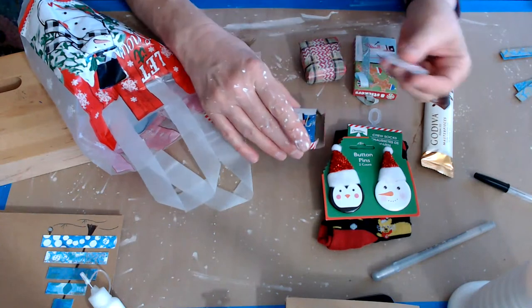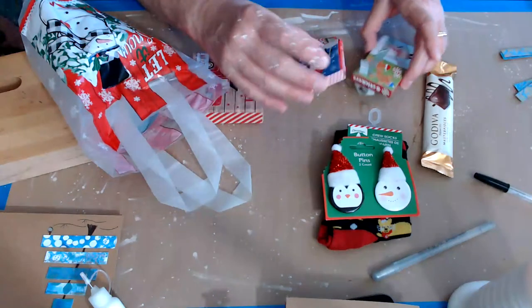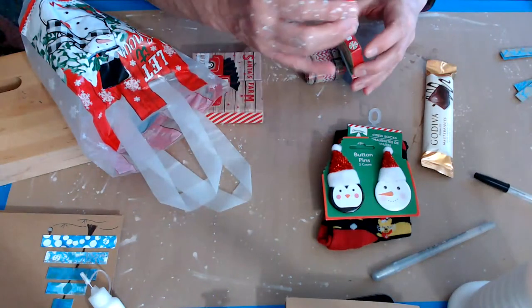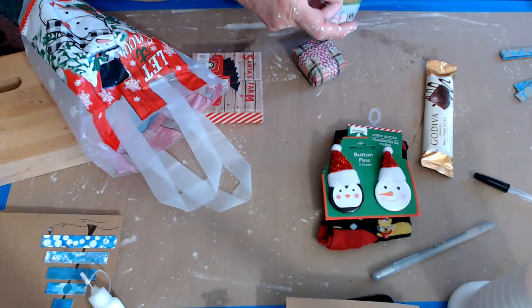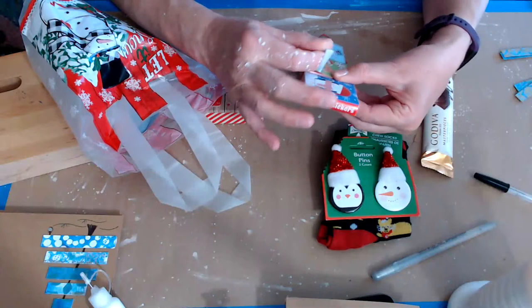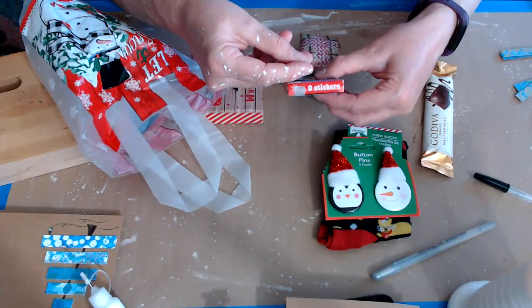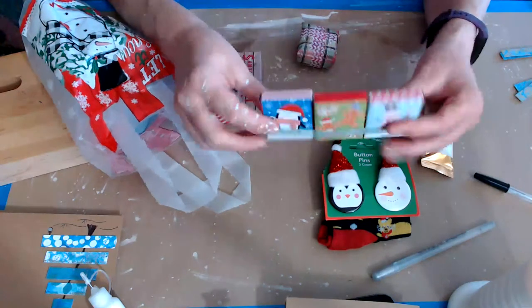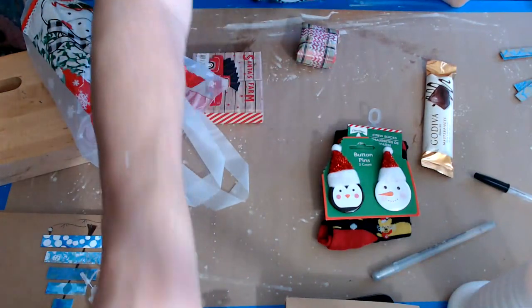Those little stickers are stinking cute! I'm going to keep these on my desk where I can get to them and maybe turn them into little books. That could make a really cute little ornament — make a chipboard box to hold these, turn them into little books, put a string on the top, hang it on your tree, and write 'My Christmas Stories.' That would be so cute! Okay, you gave me a new project, Mary — it's all your fault!